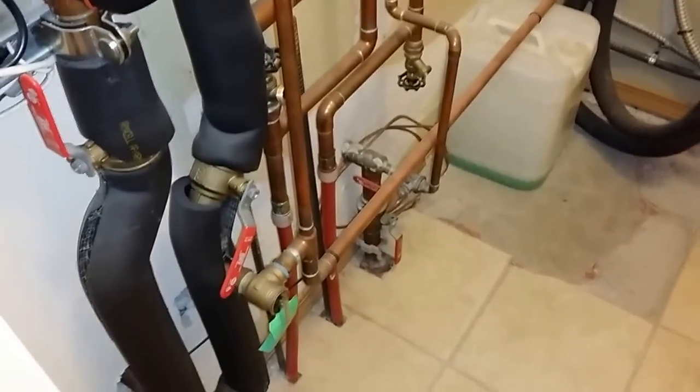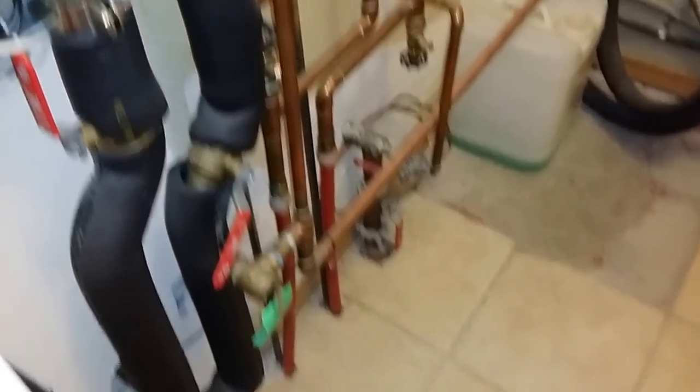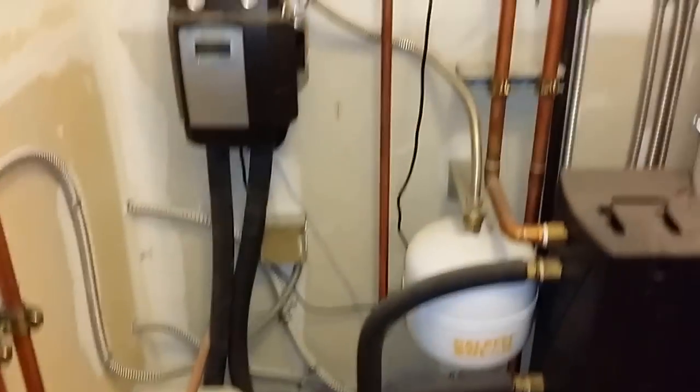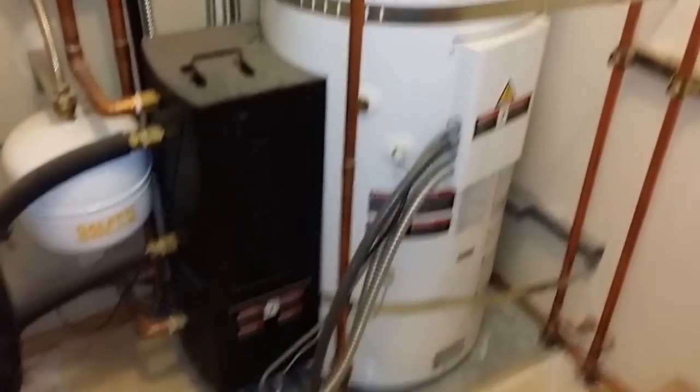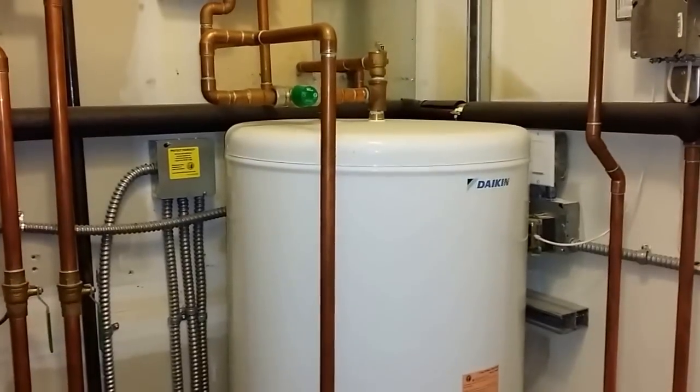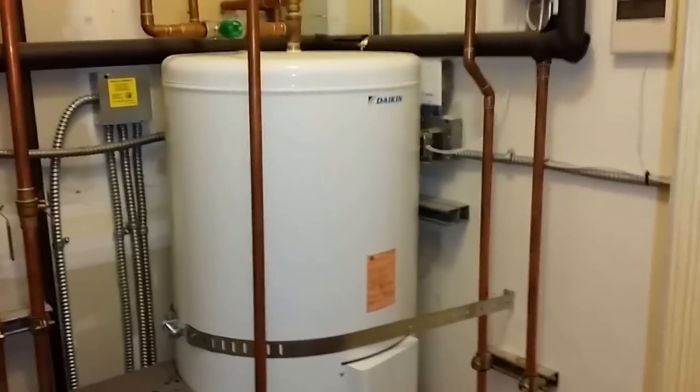My videos are mostly from the consumer side — just what are things going to look like, how are they going to be incorporated, not necessarily how it works with intricate details, but more of a what-to-expect kind of thing. There's that — that's the water heater.